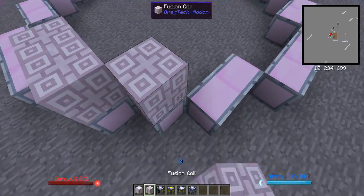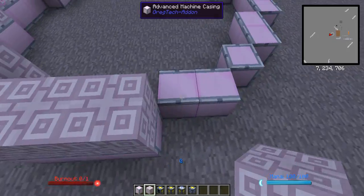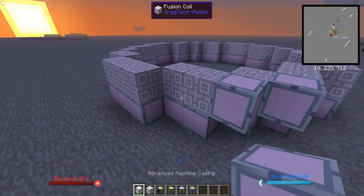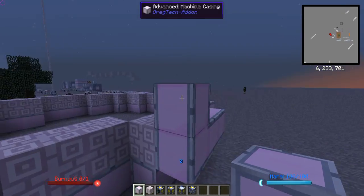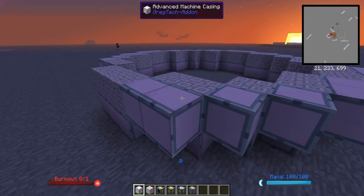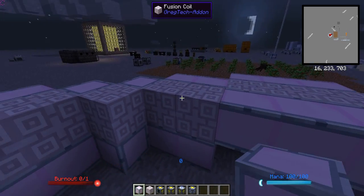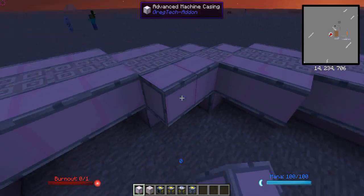On top of this, you put the exact same shape of fusion coils, and you're going to use up all of your fusion coils doing this. I'm pretty sure I've got the shape of this structure right. Then surround the entire thing with advanced machine casings, just on the edges so you can't see the edges of the coils anymore. And do it on the inside, too. Yes, this is definitely right — I know this because I recognize the shape of it.